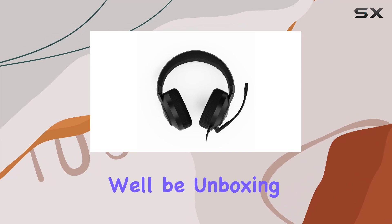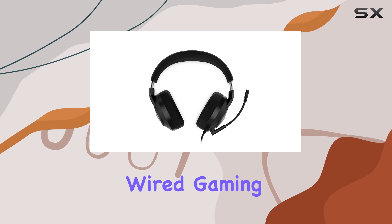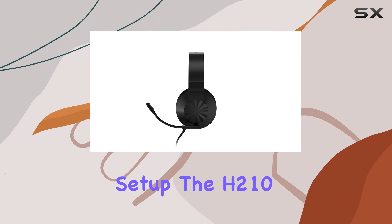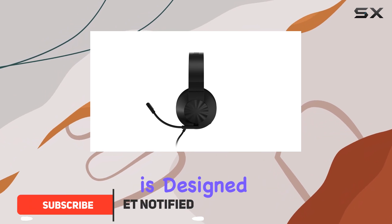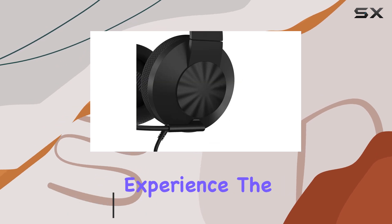In this video we'll be unboxing and reviewing the Lenovo H210 Wired Gaming Headset, a comfortable and feature-rich addition to any gamer setup. The H210 is designed with endurance gaming in mind, offering a carefully crafted, comfortable experience.